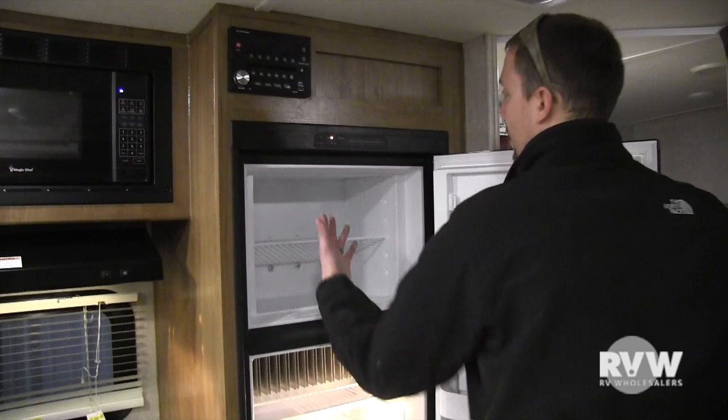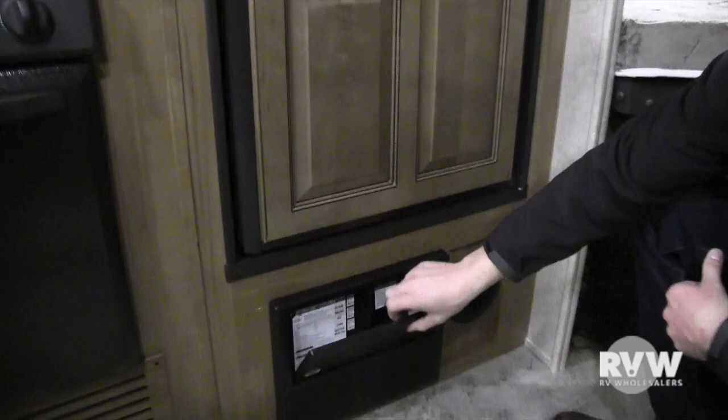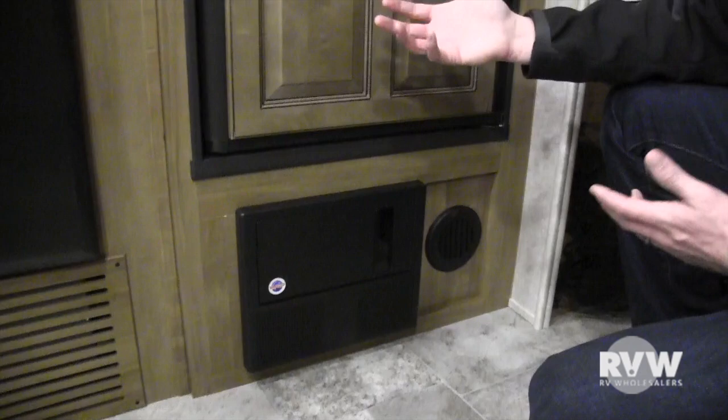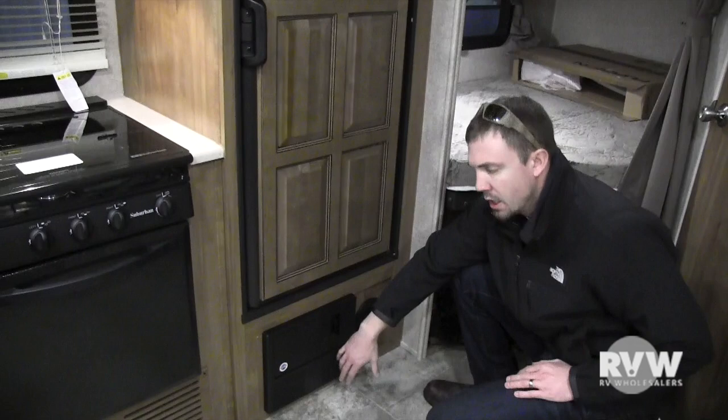Down here you have your fuse panel and breaker box. All your 110 breakers are here, labeled. 12-volt fuses are labeled here as well. You also have two 40-amp fuses for your converter. Because everything in the coach runs on 12-volt, when you plug in 110, the converter steps everything down to 12-volt. When you're using the coach you might hear a little fan humming — that's just the fan keeping your converter cool.